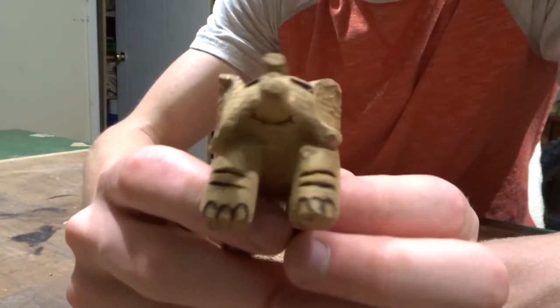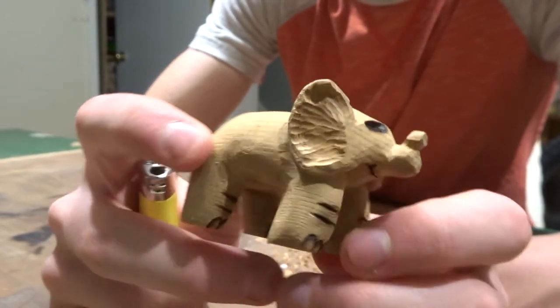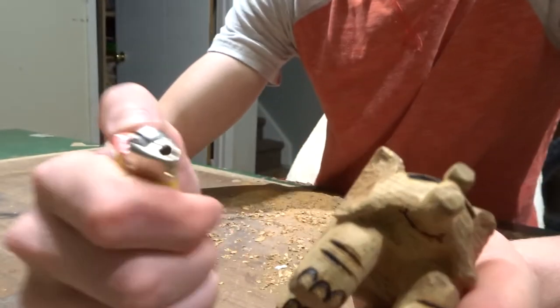Right here we've got the elephant. We've got a little smile — added that. This is actually making me very happy to see this. It's a good project.